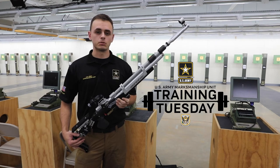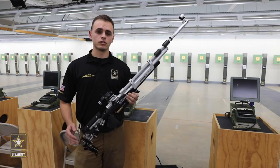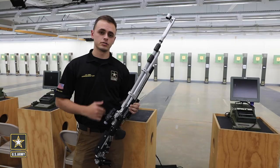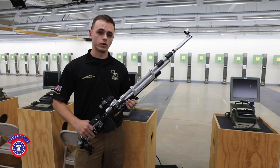Hi, my name is Sergeant Jared DeRosiers with the U.S. Marine Marksmanship Unit. Last time you saw me on Training Tuesday, I was talking to you about rear irises and front apertures. Today, I'm going to talk to you about how to actually figure out what your setting should be whenever you go to a competition.